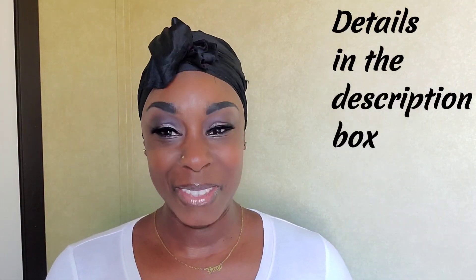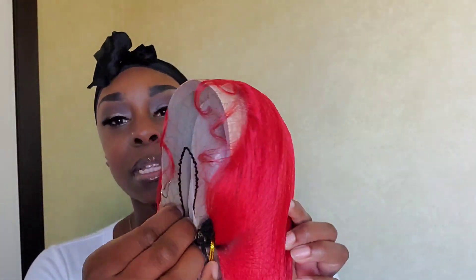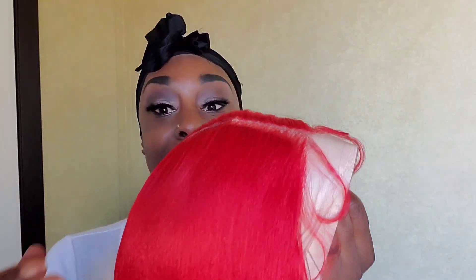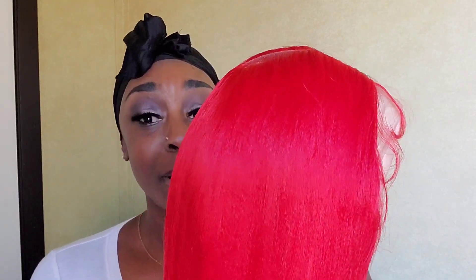First let me show you guys what it looks like straight out of the package. When I say this color — Apple Red — is so vibrant, look at the color, it's so bright. I'm scared, I'm nervous. When you take it out of the package, this is what it looks like. The packaging is all right, they definitely packaged it okay. I'm going to take it off the packaging.